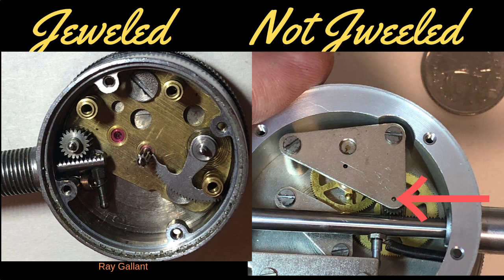Those colors tell you that they're ruby or sapphire. If not, if you take a look at the example on the right, there'll just be a small drilled hole without any bushing application.